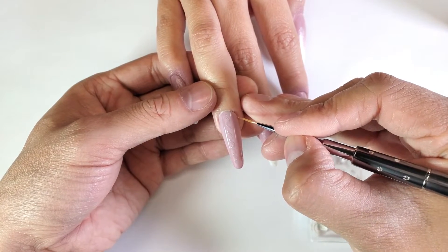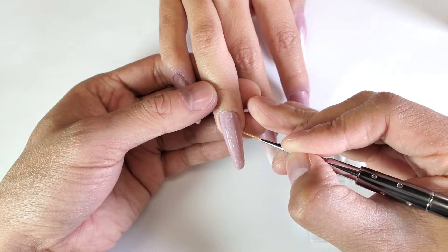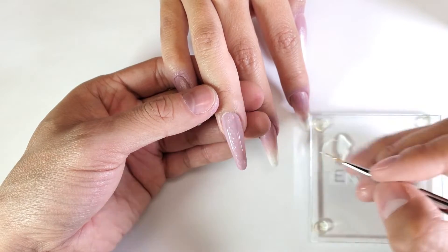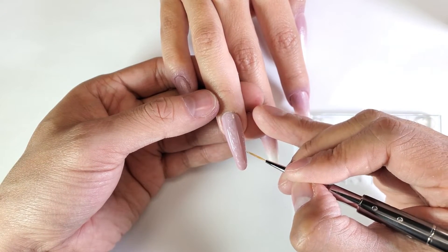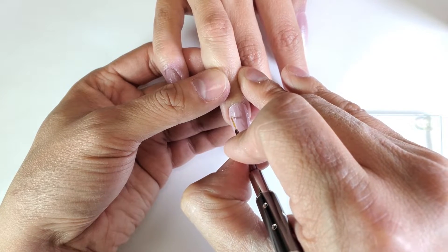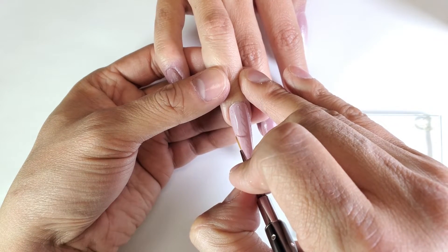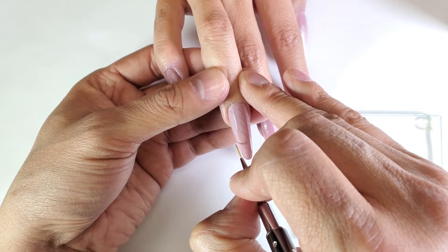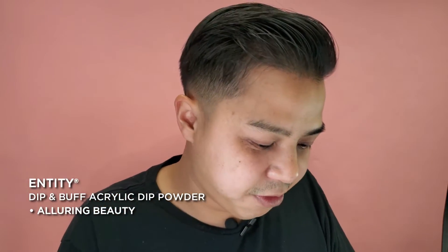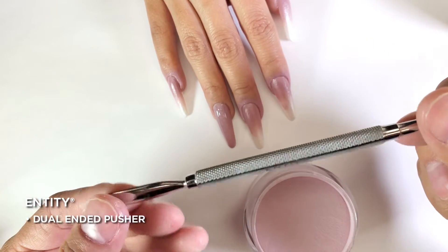And then we got our little dots on the side. We have Alluring Beauty in our dip formula as well. Next, we've got our Entity dual-sided pusher.